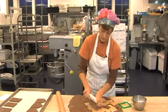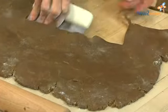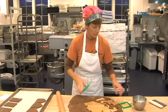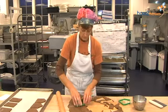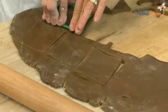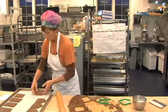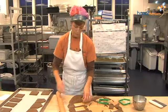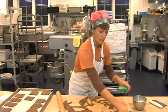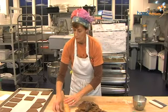If the dough sticks, just take your scraper and loosen it a little bit. If you have extra dough left over, you can roll out gingerbread men or other shapes to decorate — like little trees or snowmen. I'm going to wrap the remaining dough and put it back for next time.